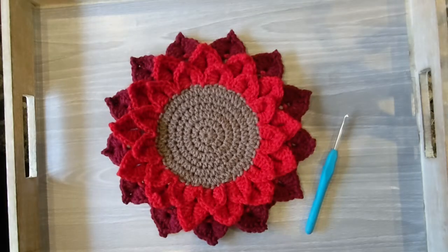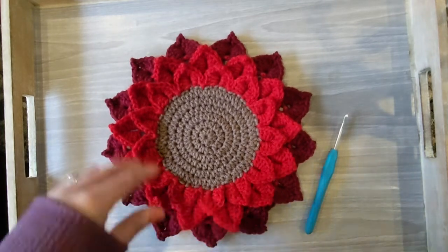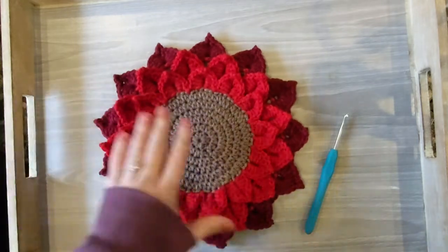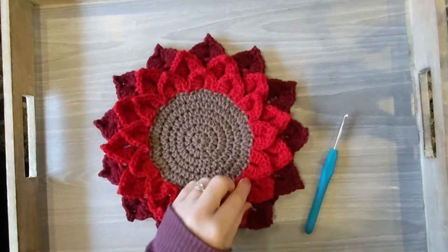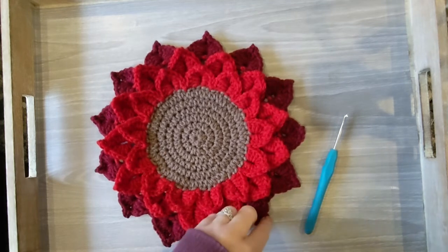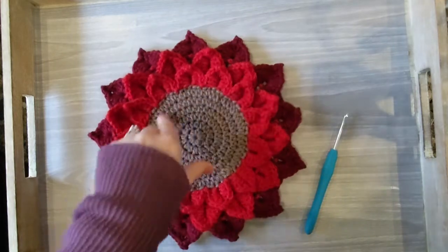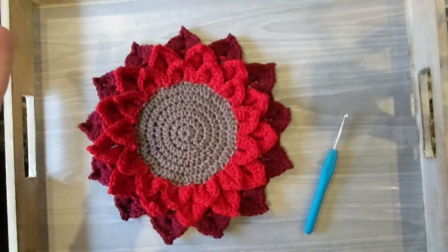Welcome to my Crocodile Stitch tutorial. I'm going to teach you today how to do the crocodile stitch in order to make the flower candle coaster. The one I'm showing you right now is the poinsettia version, same pattern as the sunflower you might have seen on my blog. I just change out the colors to make it more seasonally appropriate. I'm going to show you how to do the crocodile stitch in the round, working in a circle opposed to across like you might make a blanket.